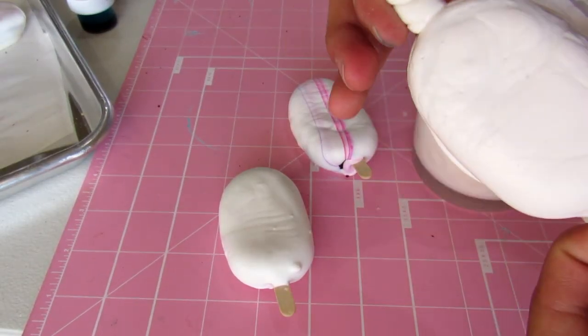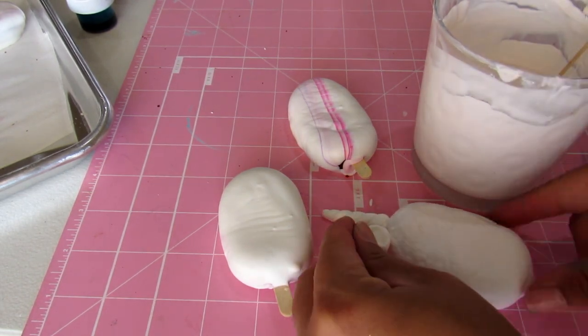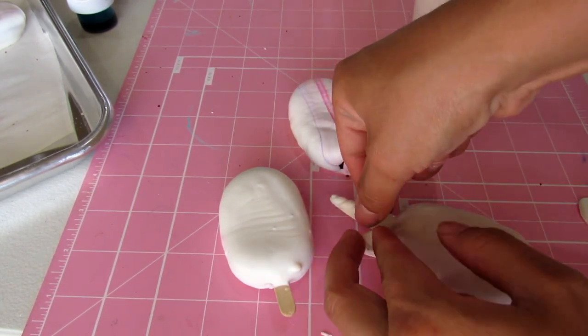Now that my cake pops are dry, I will apply my chocolate. Apply a little bit of melted chocolate onto my decorations to ensure that they stick to my cake pop.